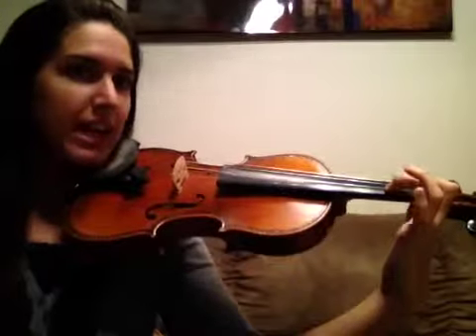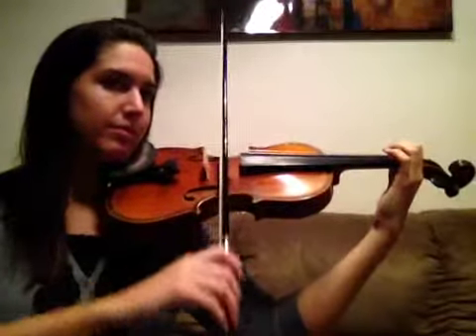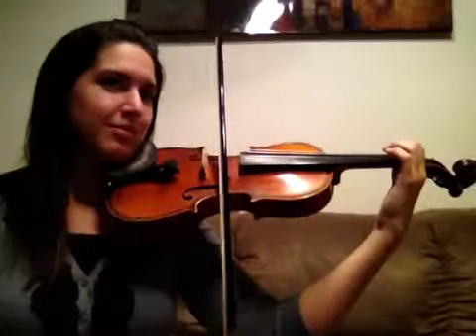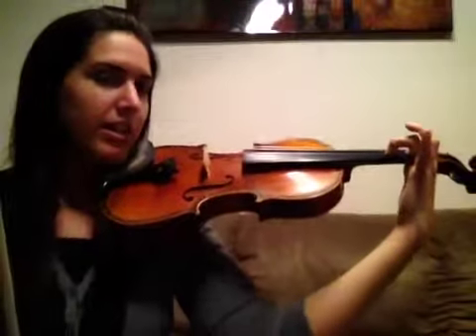Now do exactly the same thing, but move to your A string. So first finger on the A string. And then we're going to add our second finger on the A string, making a tunnel around your E string. So first finger on the A string to open E. And then add your second finger on the A string, make a nice tunnel — second finger on the A string to open E.